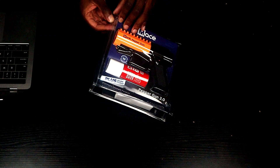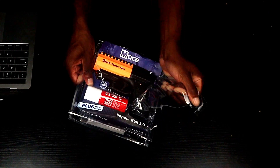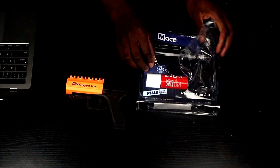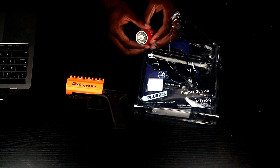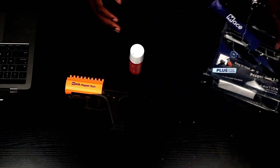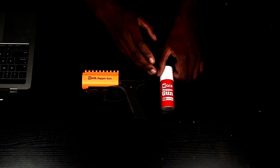Let's go ahead and dive straight into it man and crack this thing open so I can go over some details and features for y'all and show y'all how to use it. Got the pepper gun and got the — oh, no OC canister. Careful with that, I don't want to make that go off.